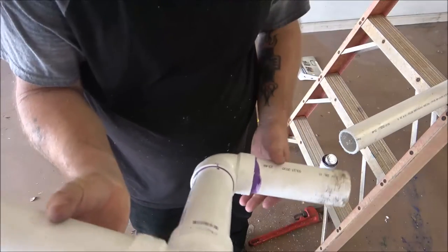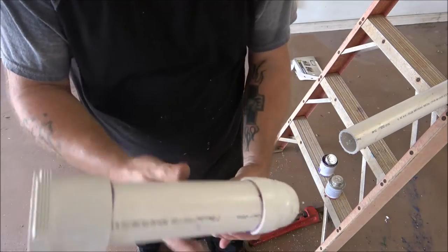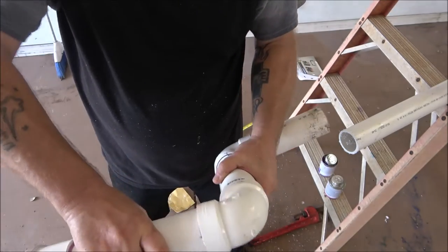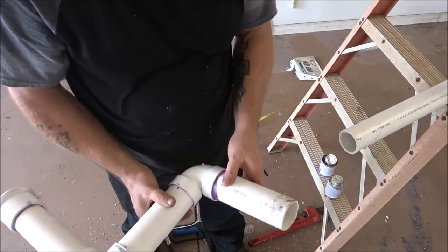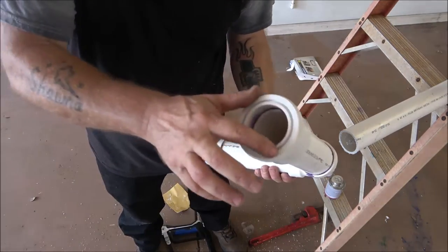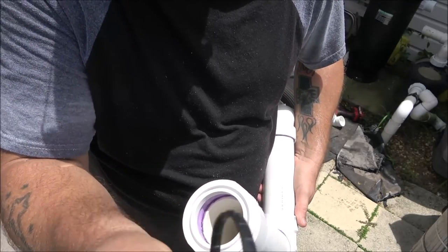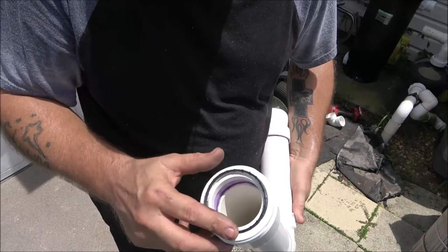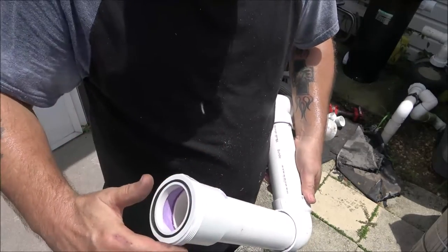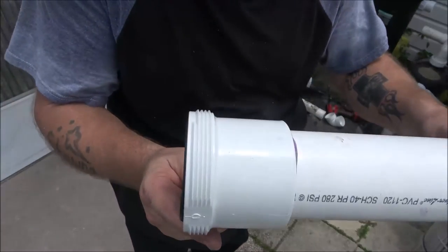I went ahead and glued this up the way I needed it - I was going to fast forward it but apparently I didn't hit record. Anyway, I've got it glued up. We're going to take this outside, put this one on, then do the top part out there. We have a rubber seal to put in here - it's pretty simple, it just looks like a black rubber band. You just put it right in here like this - there's only one way it can go. That goes up against there. You don't have to put thread tape on here, this is what seals it. Thread tape's not going to help you any.